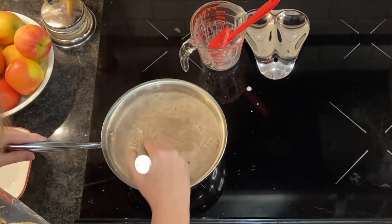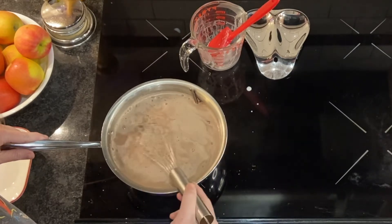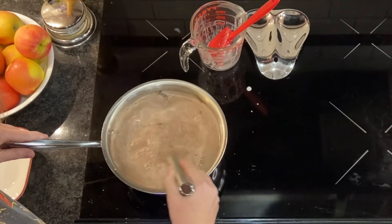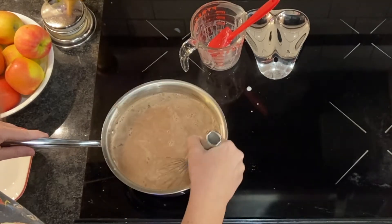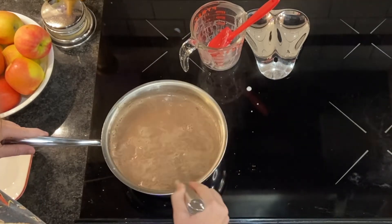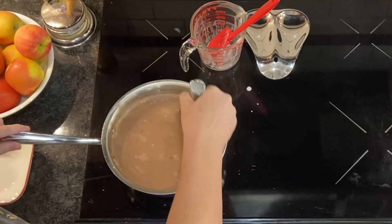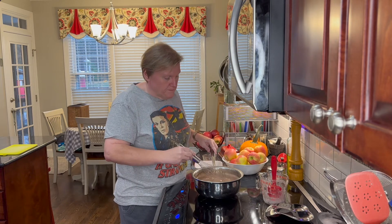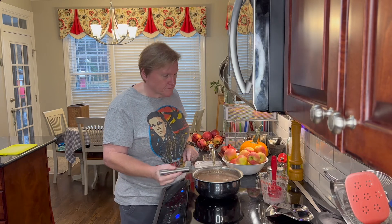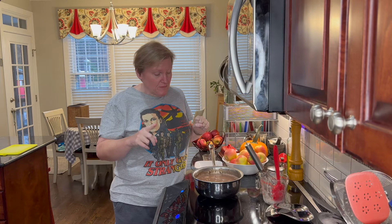This is a lot of hot chocolate — way more than we need for today, but the kids will be absolutely happy to have more later. As always, I'm making a mess. After this, we're going to wait 15 minutes and then we're going to strain it, and that is it. I think this is pretty much melted. So now we're going to turn off the burner and let this sit off the heat for 15 minutes. We'll be back in 15 minutes to show you what we do then.